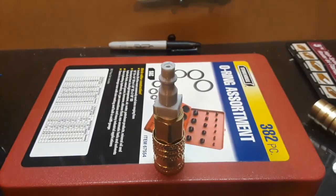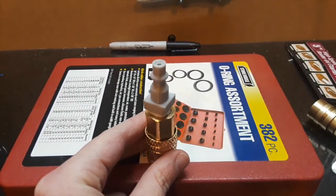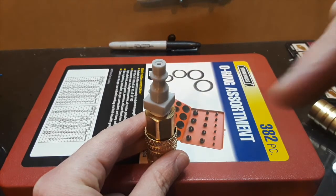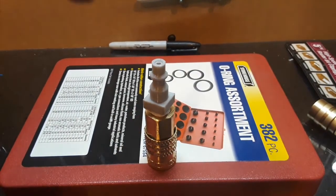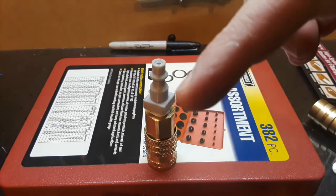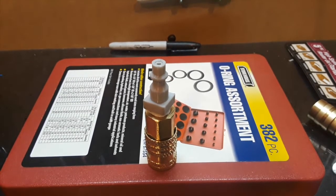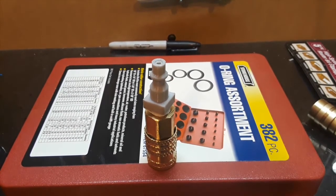If you want to see the compressed air engine video, I'll put it right here. If you want to subscribe to my channel, hit right there. Next I'll do the 3D printed lathe chuck — that one I really liked making. Thank you for watching; comment, like, and subscribe, and I'll see you in the next video.